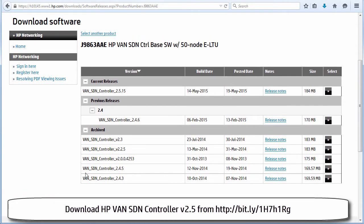It's recommended that for this course you download version 2.5. When you're watching this, a later release of the controller software may be available and you may prefer using that version for labs and testing. However, because the HP course was written on version 2.5, we're going to use version 2.5, and the installation steps shown in these videos are related to 2.5.